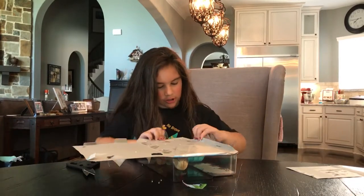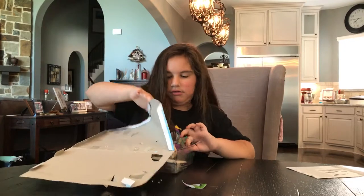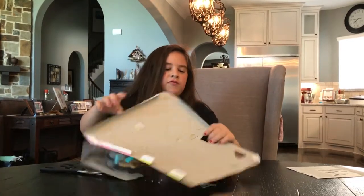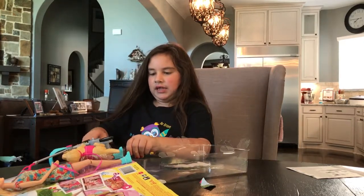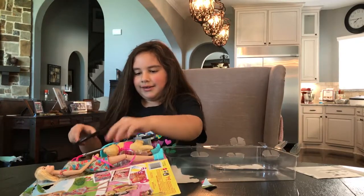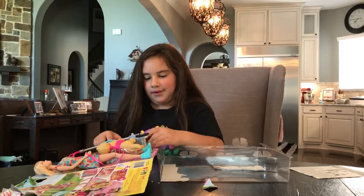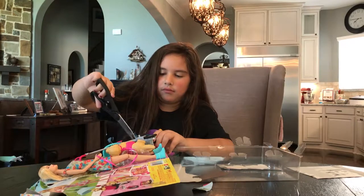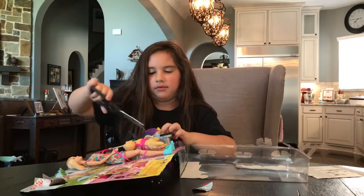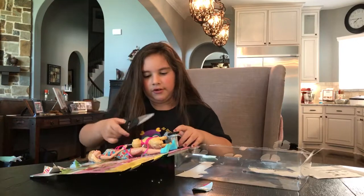When you start getting to this part, you tear it open and you get this little construction piece, then you open these sides right here and try to break it out. At this point it's going to get a little hard, because if you think you're all done with the little plastic wrappings, sometimes you're really not done because you still need to break it all out - like this plastic part right here.